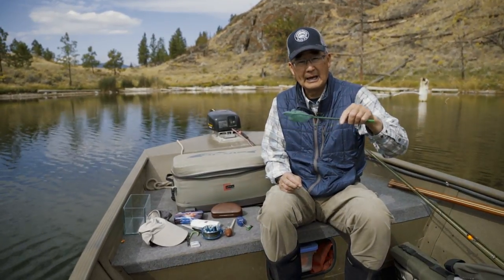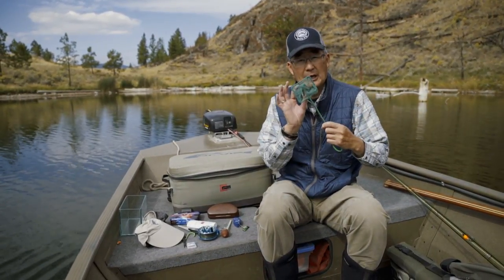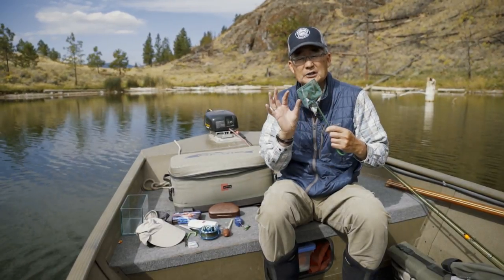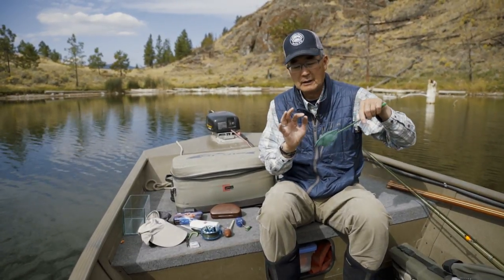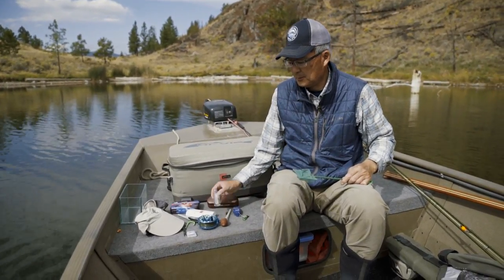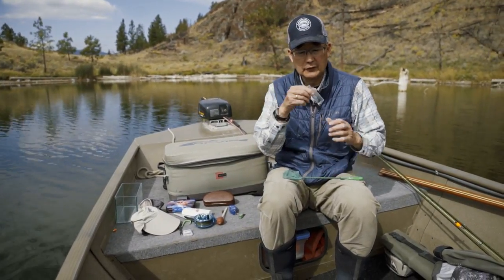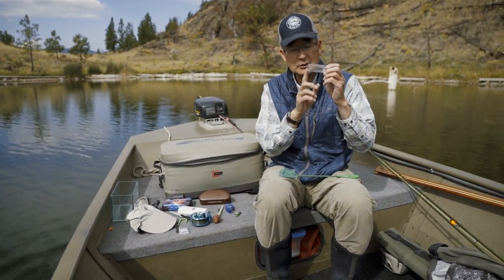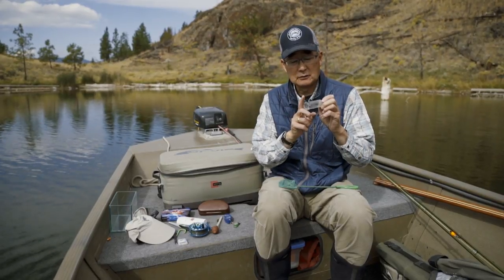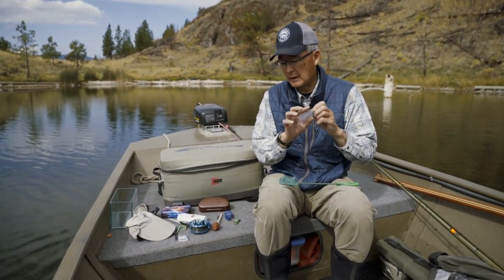You've got a little aquarium net that you can dip bugs out of the water and see what they are — what species, what size, what color, and the conditions they're in. You can dip them up, put them in a little glass vial filled with water, look at them, and then go to your fly box and match the size and color of the bug that's actually coming off.